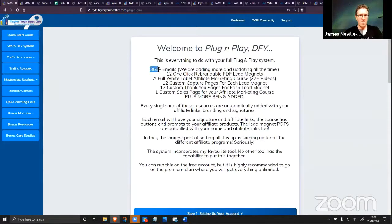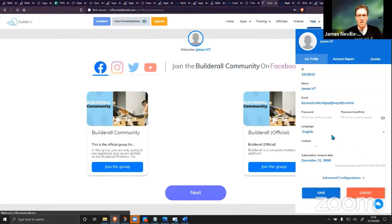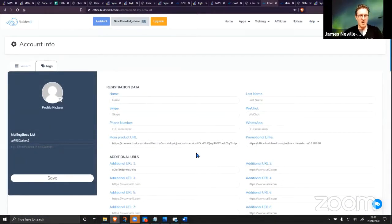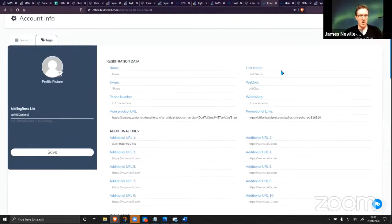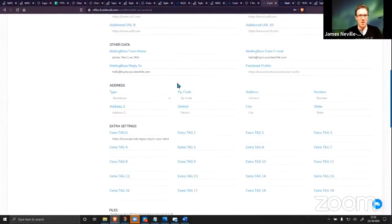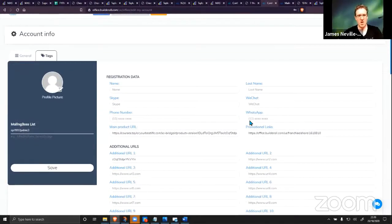Think of how long it takes to upload even 20 emails to an autoresponder, change all your signatures, change your affiliate links — this is 365-plus emails all automatically updated thanks to the auto-tag technology. Thanks to an all-in-one platform that has emails, webinars, web pages, and everything that connects together, you can have all of this pulled into every single asset you own without ever having to click edit on a single thing. That is the power of this auto-tag technology — it shortcuts your time to profit by potentially years.